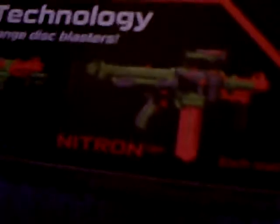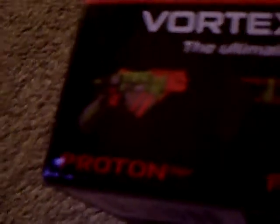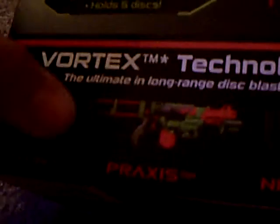And in the back we have details on the gun. The internal magazine holds up to five discs — I heard it holds six but it might jam. The other three guns are the Proton, Praxis, and the Nitron. The Vigilon was $16 or $17 normally but I got mine on sale for $15. The Proton is $10, on sale at Kmart for $8 but they didn't have it. Praxis was on sale for $23, normally $25-26. The Nitron was on sale for $40. Five discs included.